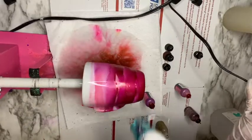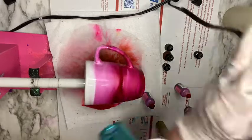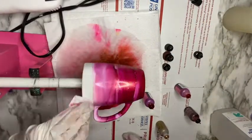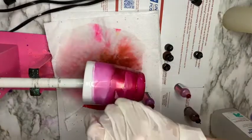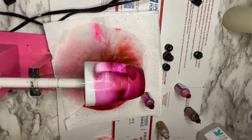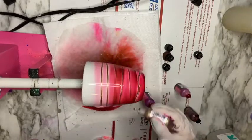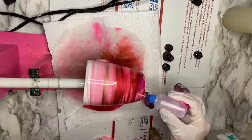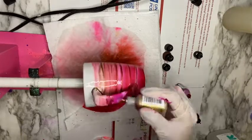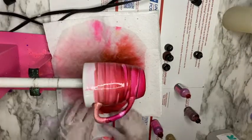I don't allow my alcohol inks to run all the way to the rim — I usually clean it off with a napkin and go in with my needle tip alcohol squeeze bottle to clean off the rim and leave that white, exposing the regular white color from the mug. That's just personal preference.